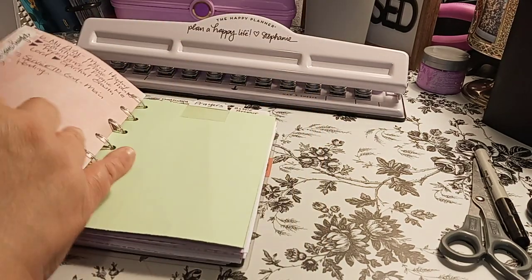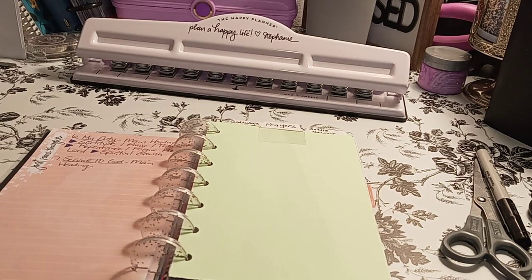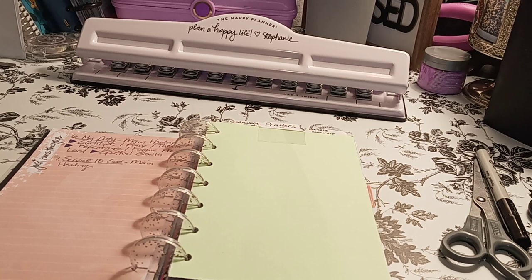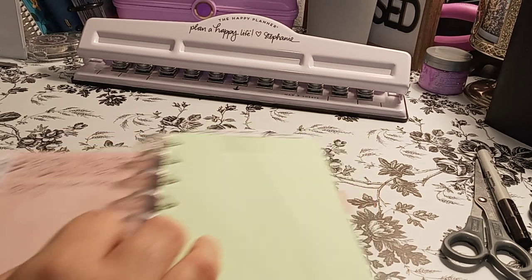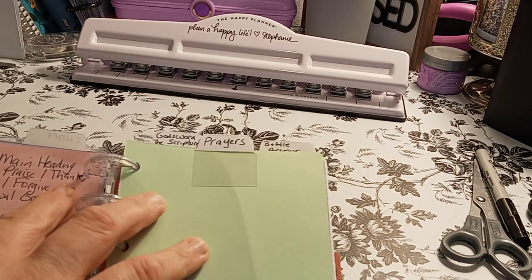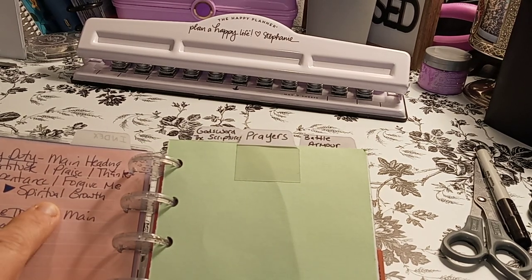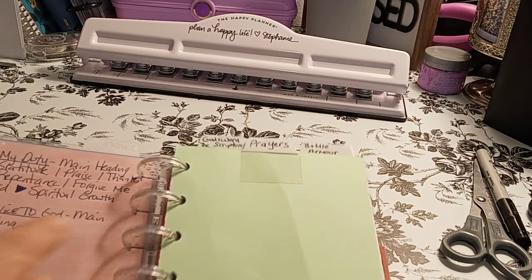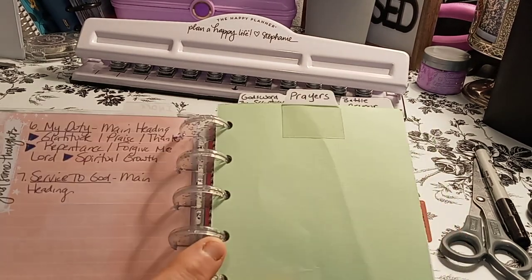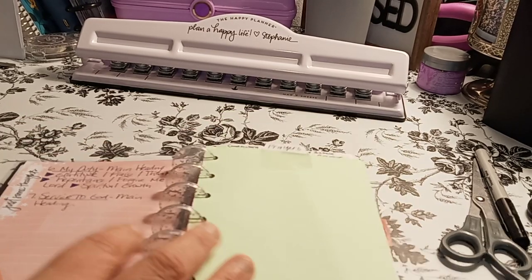Sub-sections under Bible Study: faith journaling, faith mapping, Bible words and verses, Bible characters. Then number five is spiritual abundance. Number six is Gratitude — that's going to be another top tab — with sub-sections: gratitude, praise, thanks, repentance, 'forgive me Lord,' and spiritual growth. And then number seven is Service to God, where I'll write what I want.